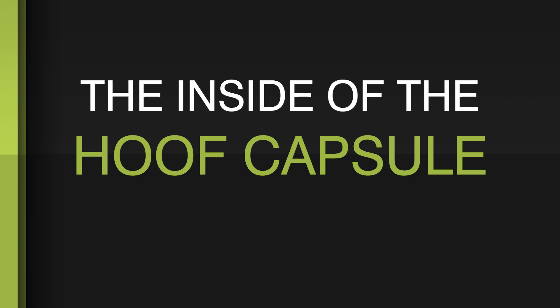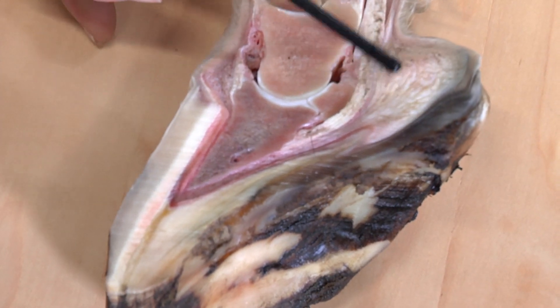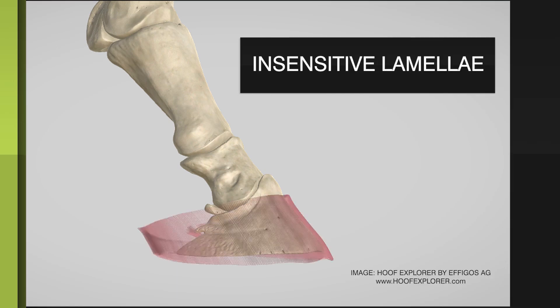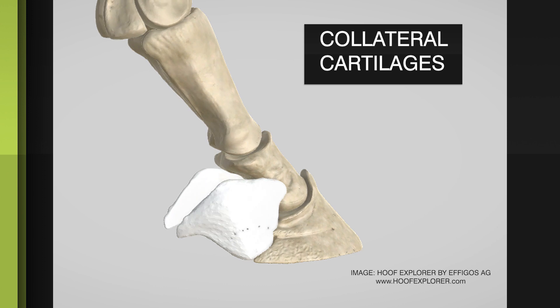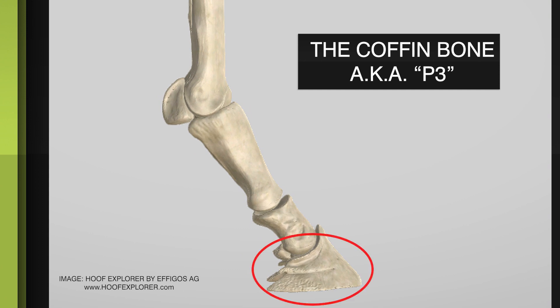Looking at the capsule, you can see the hoof wall, the sole, and the frog. Here is our first elastic structure, the digital cushion. See how it forms the bulbs of the heels and the insensitive primary lamellae. We also have a specialized tissue on the wings of the coffin bone called the collateral cartilages, which are all attached to P3.